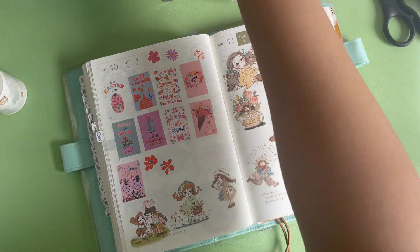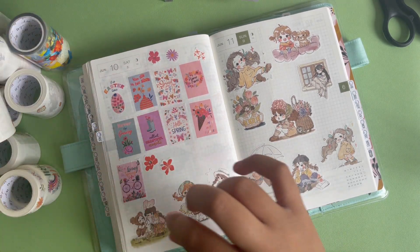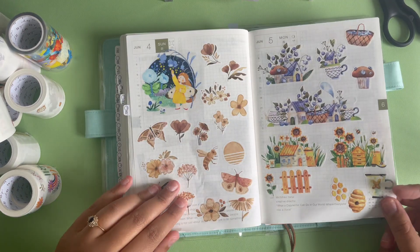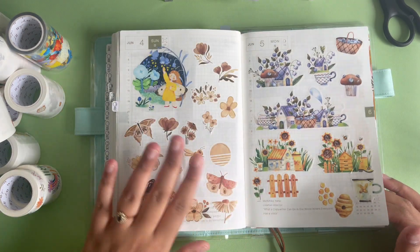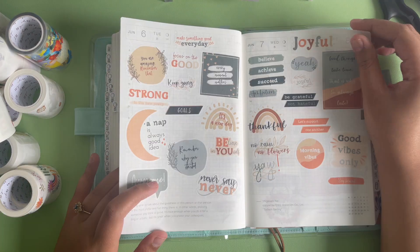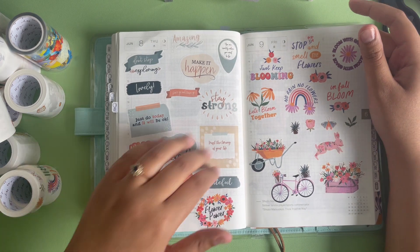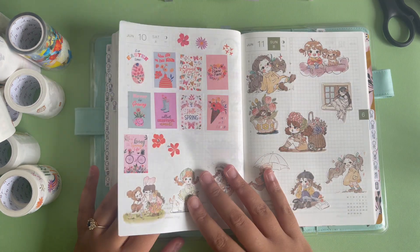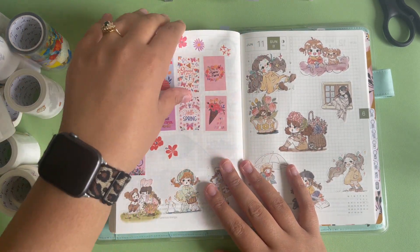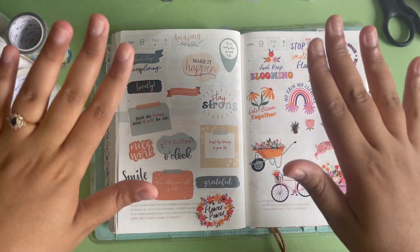That was a ton of washi tape. Thank you so much again to the Washi Tape Shop — it was so sweet of them to send me some to check out. I do have a code, so I will leave that link down below if you want to check any out. I'm thankful for you guys ahead of time for using my code if you do decide to shop, but of course you don't have to — I don't want to be like that pushy influencer person. Check them out if you want to, but thank you guys so much for watching this video. I hope you enjoyed it and I'll see you guys in my next video. Bye for now!